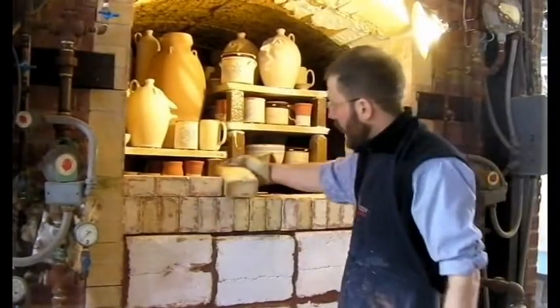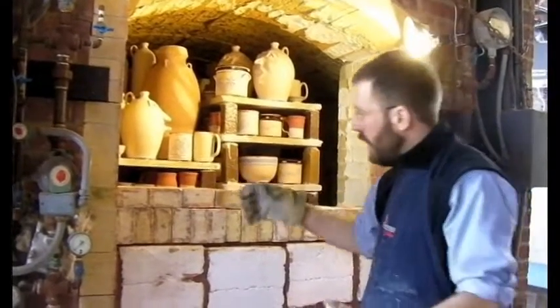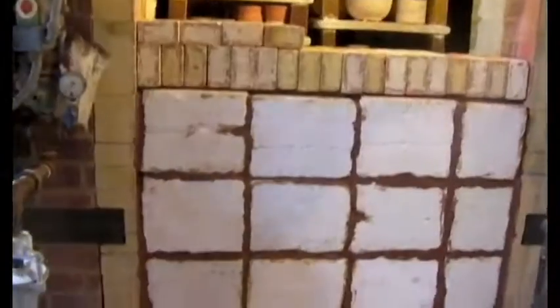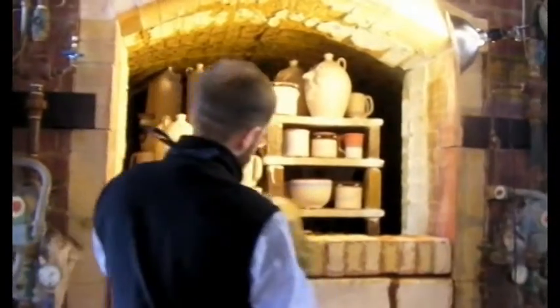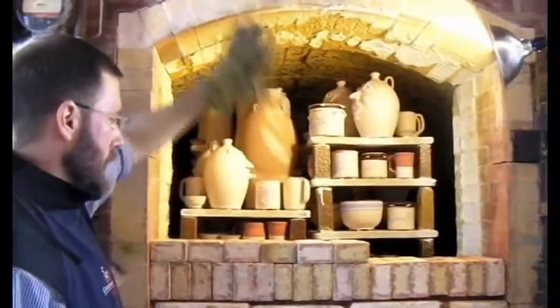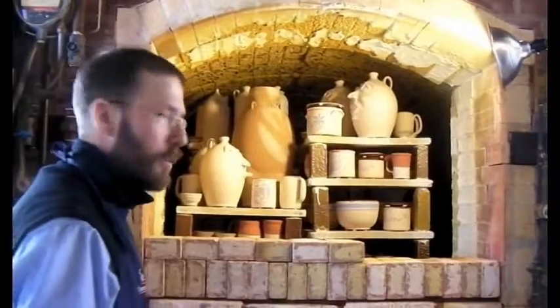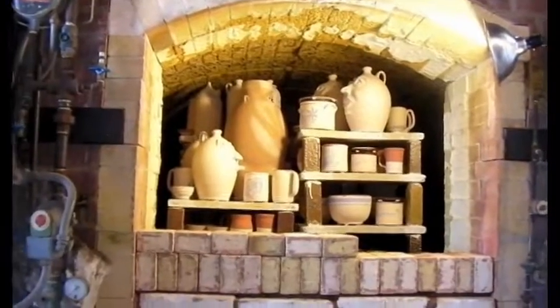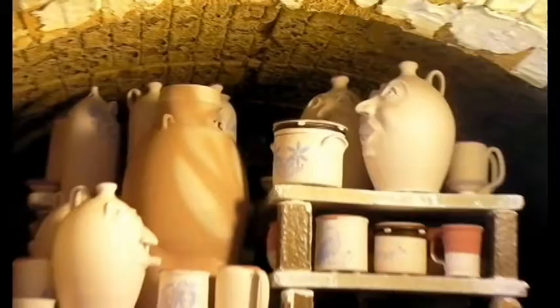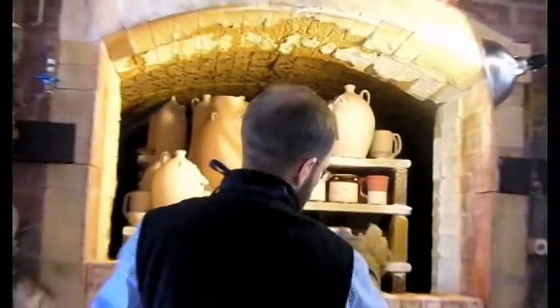As far as this part that I'm bricking right now, we alternate the orientation of the bricks — some are vertical, some are horizontal — very tightly packed together, so none of the heat escapes from the kiln in this direction. We're also going to hang a sort of fire retardant blanket on the front of it as well.